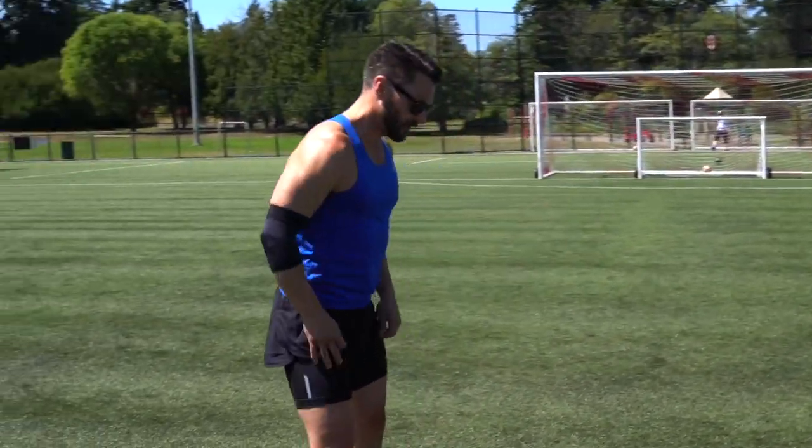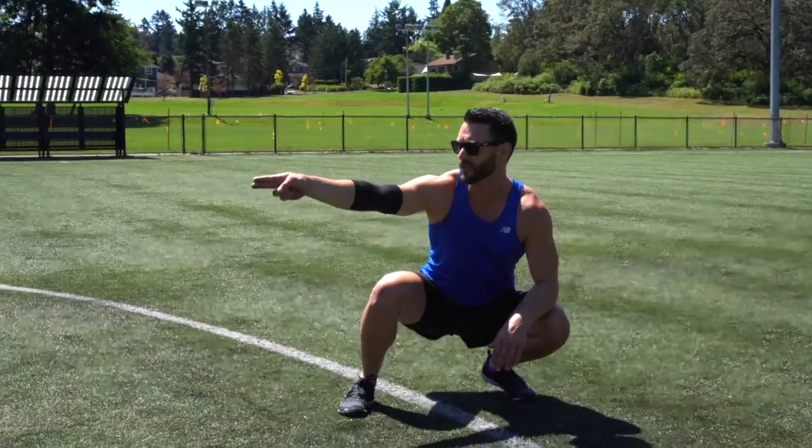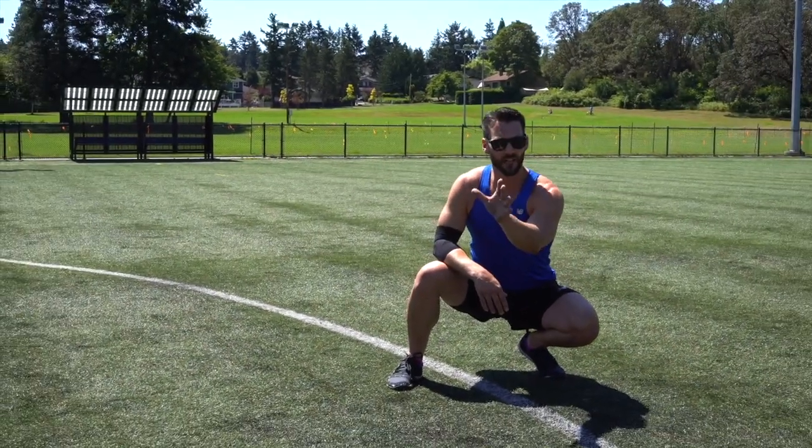Now we're going to face the opposite direction, again getting down into a ready position. When moving to the right, the left hand goes down first.